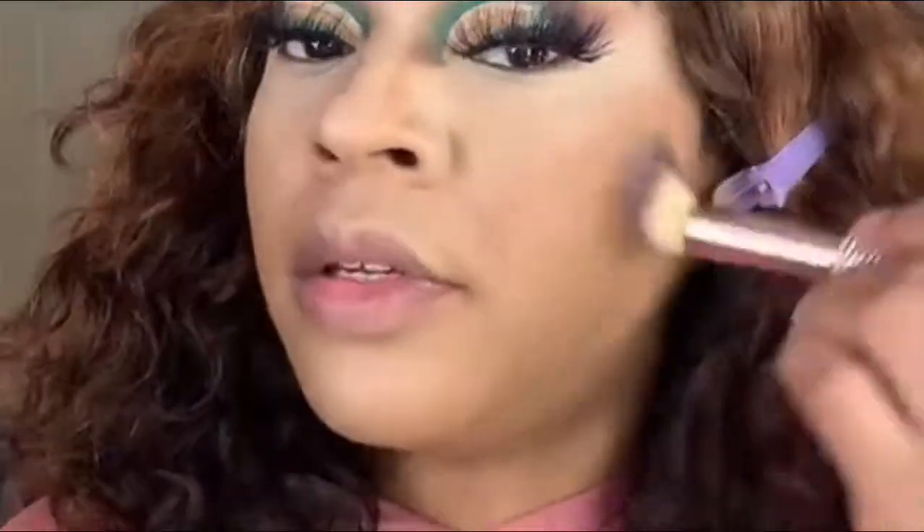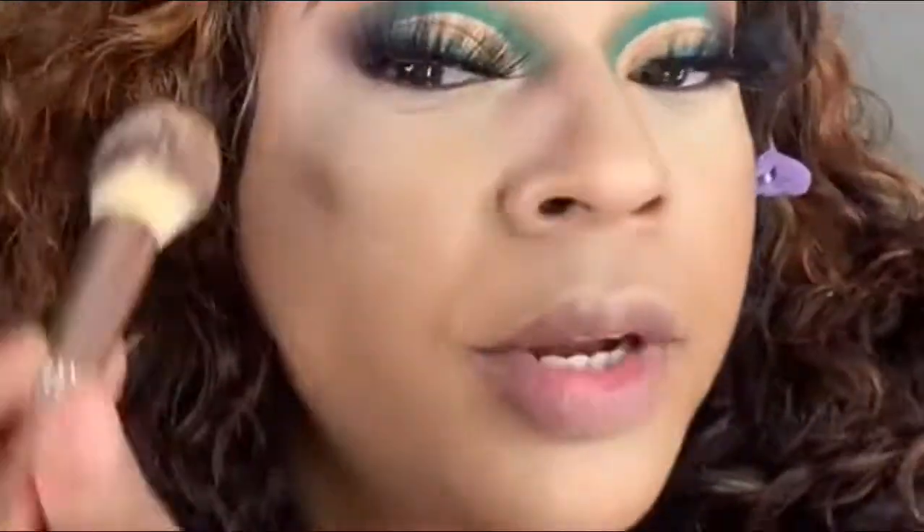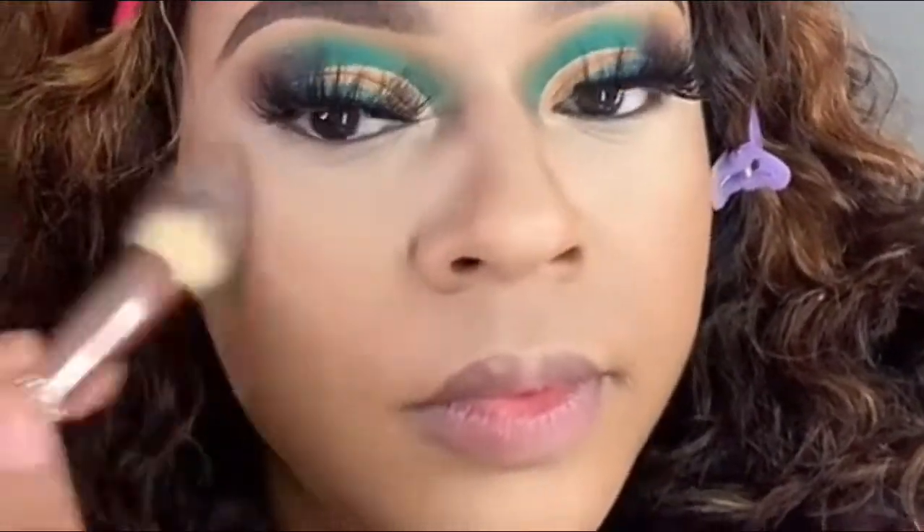Taking the Mixed Race palette by Planet Makeup by Yolando, I'm going to go in with that warm brown first, pretty much warming up the area I'm going to contour. Now taking that cooler, darker brown tone to start contouring my face.